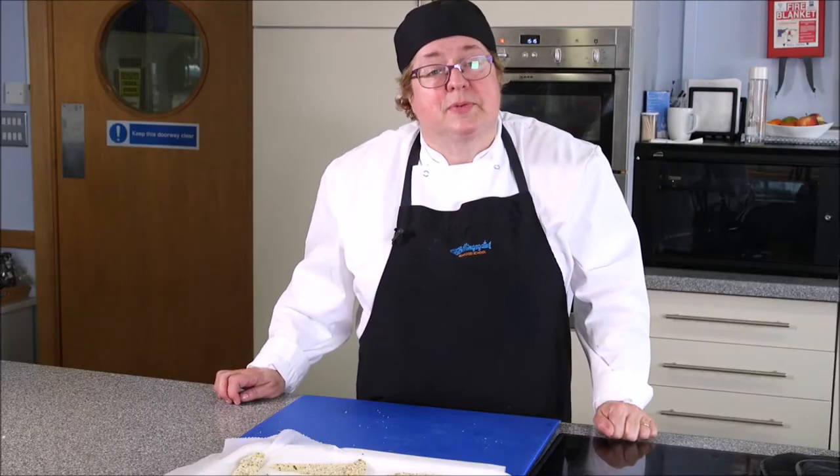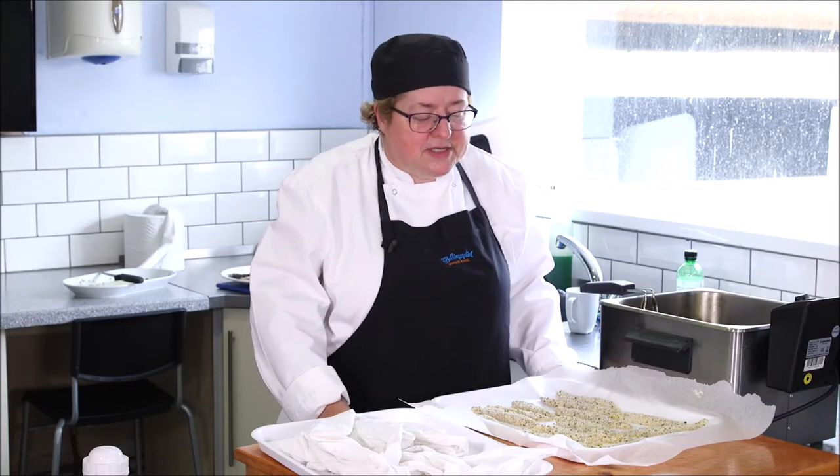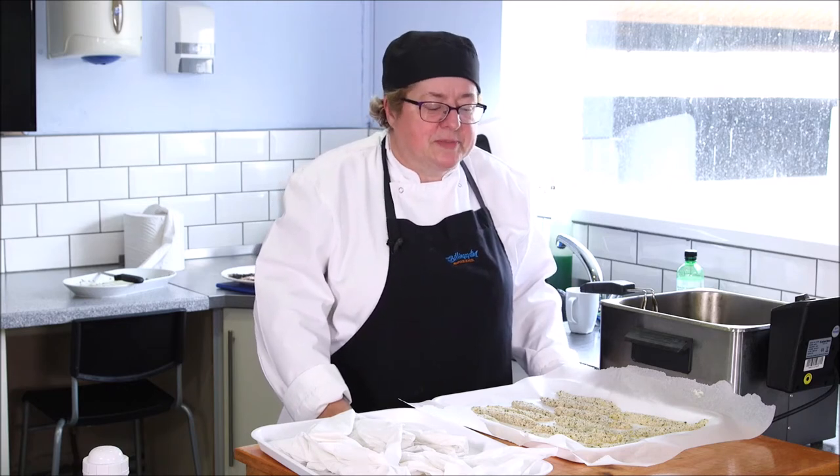You can shallow fry these by putting about a centimetre of oil at the bottom of a pan — something like rapeseed or vegetable oil works really well. Today we're actually going to cook them in a deep fat fryer. Deep fat frying is quite an art and it's something that many people probably wouldn't attempt at home.